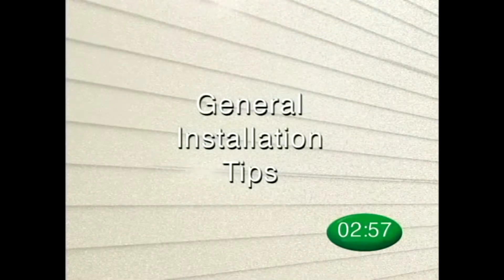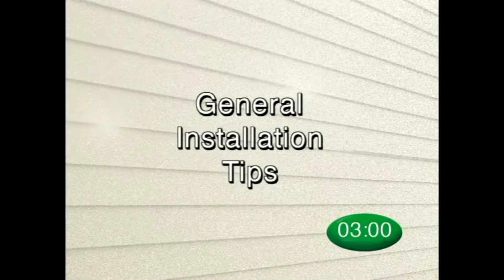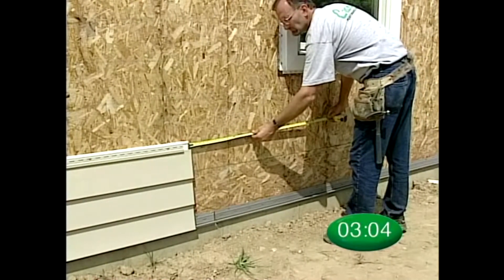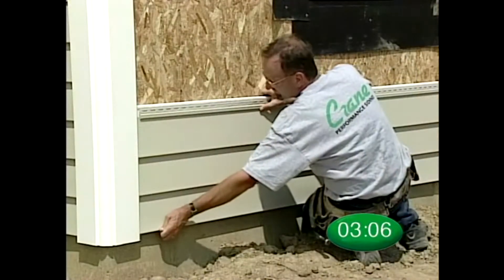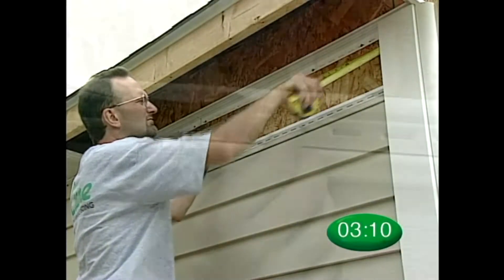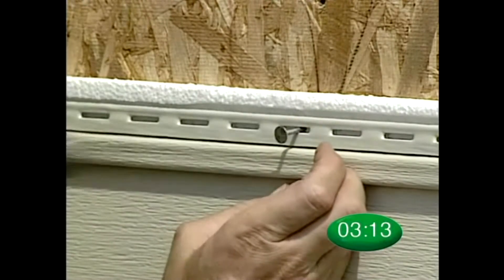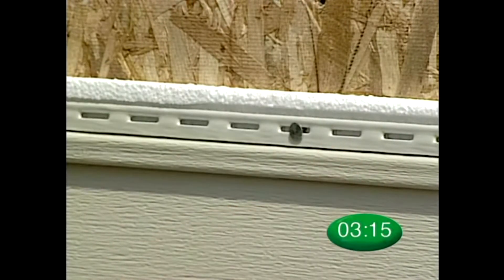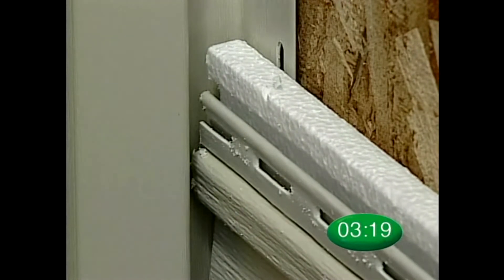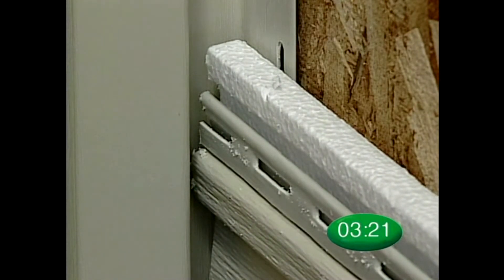Here are a few general tips before we get started. Solid core siding panels will expand and contract just as vinyl siding does, so you need to use the same good installation procedures to allow for this. Make sure you do not nail tight. Nail in the center of the slots, and always leave one quarter inch space in channels to allow for material expansion and contraction.